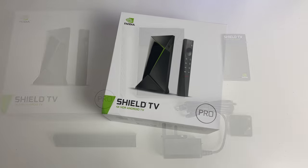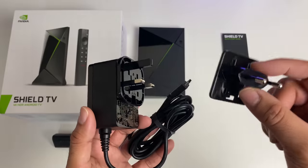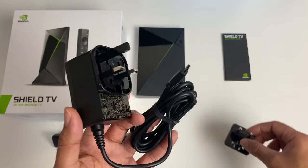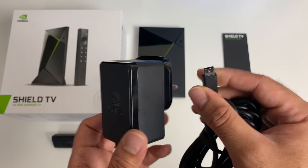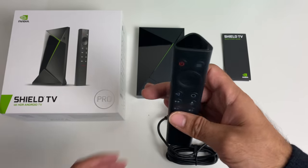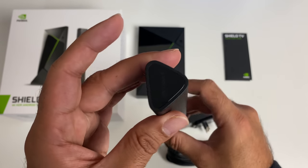Inside the box you will find a Quick Start Guide, UK power adapter, but they also supplied a very convenient European adapter should you need it. So we've got the same type of adapter, the same connection as we've seen in the previous generation, and the newly designed remote control which is quite reminiscent of a chocolate bar, which I'm quite fond of.